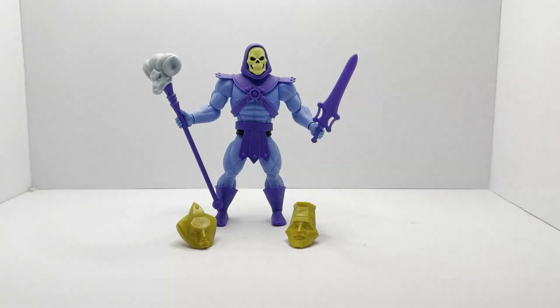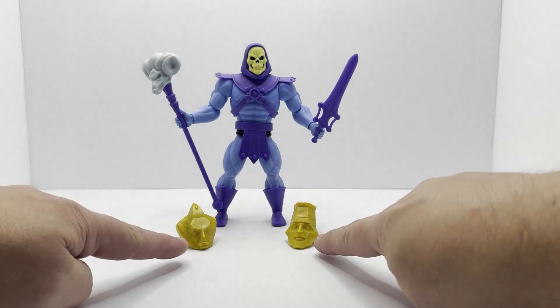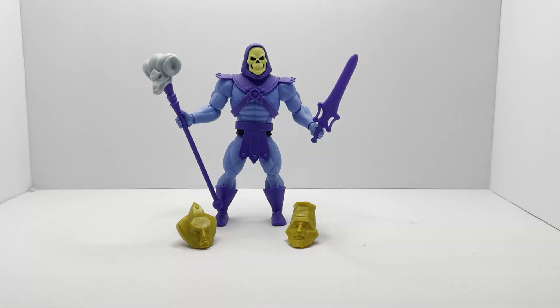Here we are with Skeletor holding his Havoc Staff and his version of the power sword. You can see we've got the two masks down here. This is a very nice looking figure. I like the build of it. I like the differences it has with our Origins line and I like what they were going for. It's plain — it's not a very elaborate figure — but I think the best way to assess it is to compare it to our Origins and the Super Seven figure.